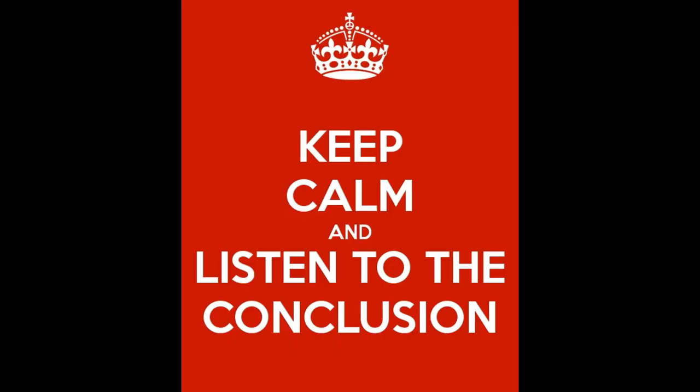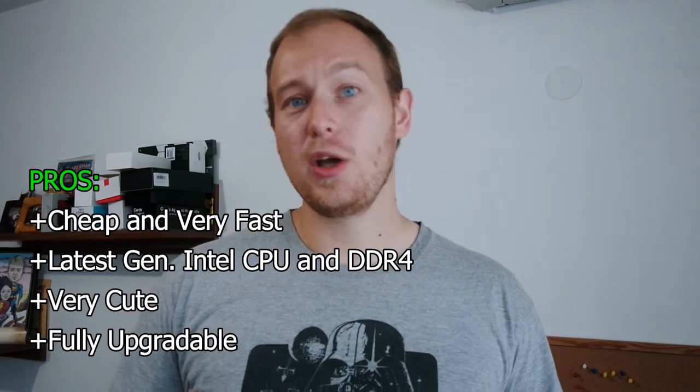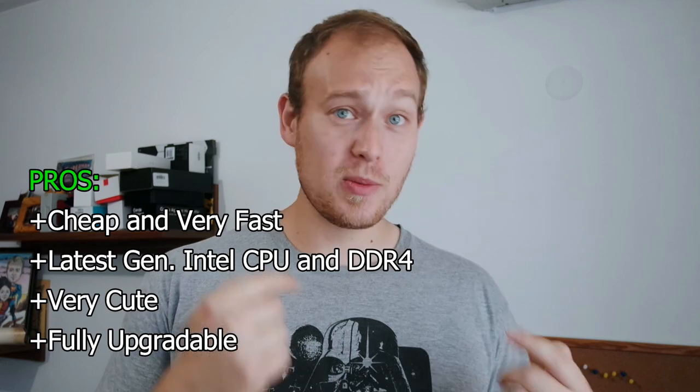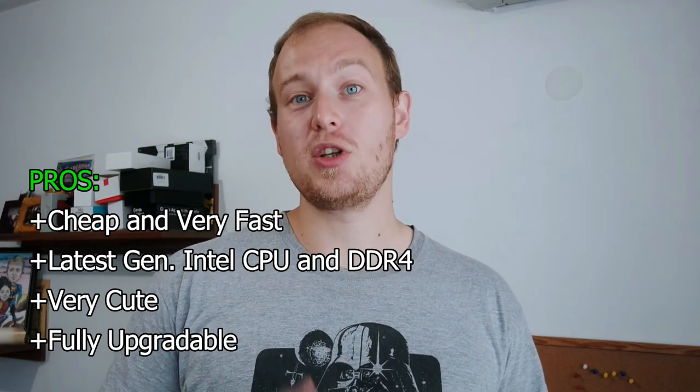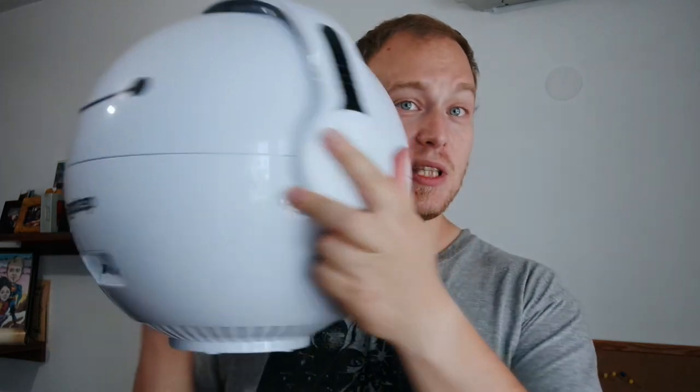For maybe $120–$150, adding an RX 560 or GTX 1050 turns this into a very capable gaming machine. It's a great PC for a great price in a cute box — fully upgradable. You can change the motherboard, put an i5 or i7 CPU in there, add RAM up to 32GB, add storage, or change the power supply. You can eventually replace absolutely everything and still use the PC case, since it's also sold separately as a case. It's light and convenient — if you need to take your PC somewhere, just grab it by the handle.